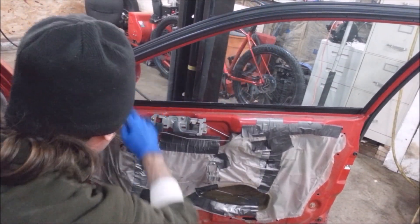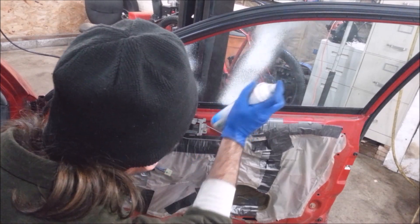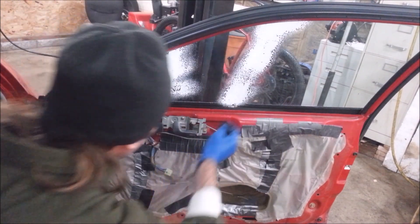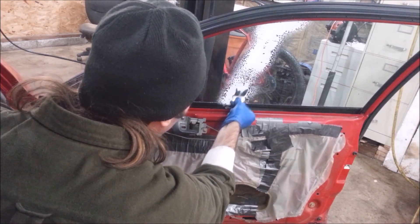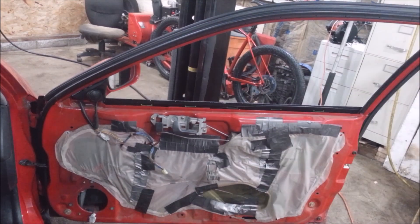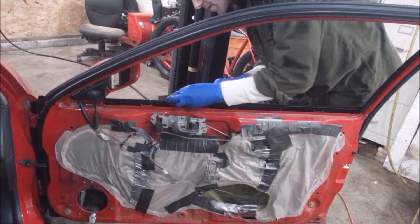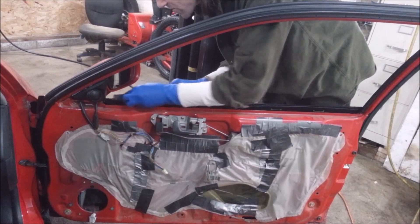I'm getting the goo off of this thing. There's a plastic lip right here that's all chewed up, so I'm gonna hit it with a file because it looks wrong.